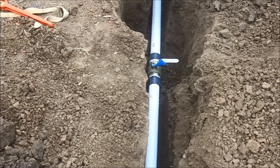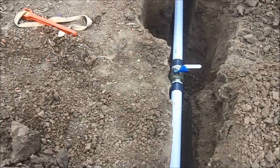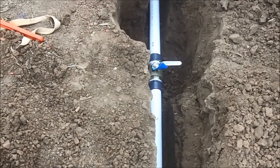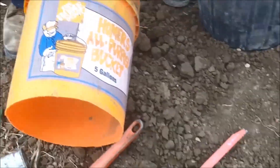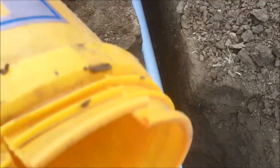We have a cutoff valve, and that'll be to differentially irrigate our stuff. If we didn't want to water this line, we could turn this valve off. Over here we have a Home Depot bucket.